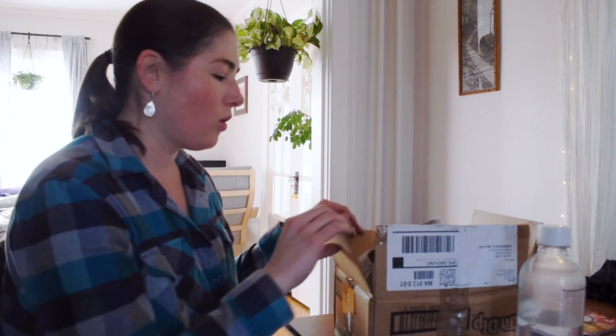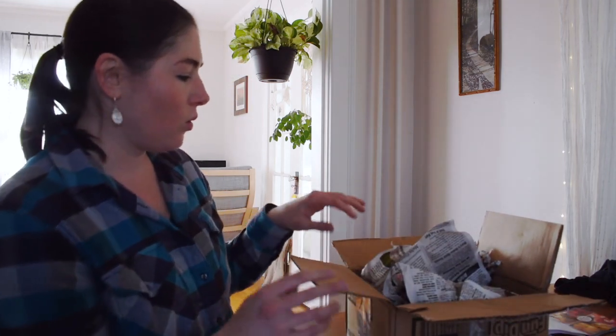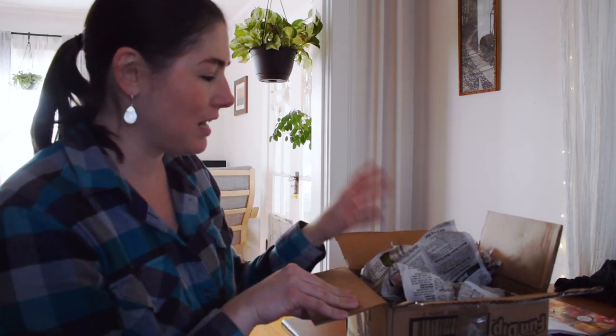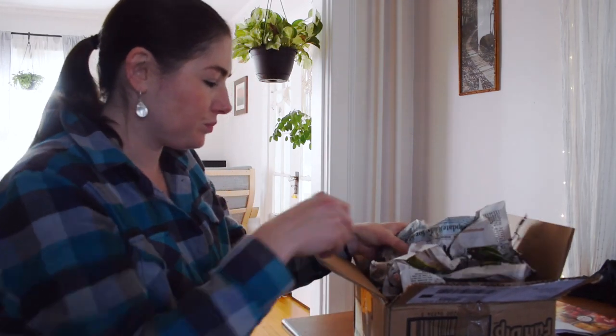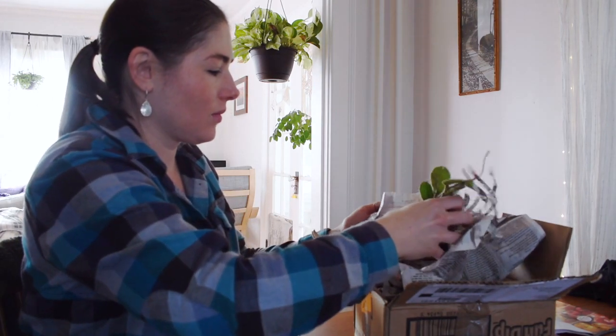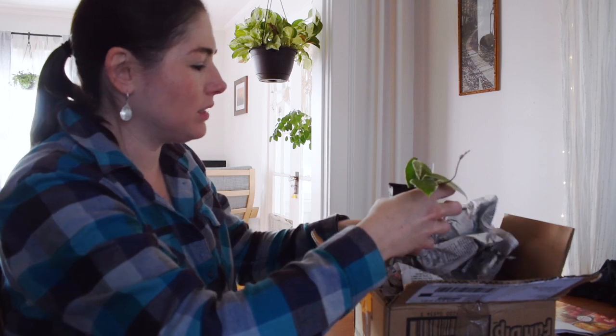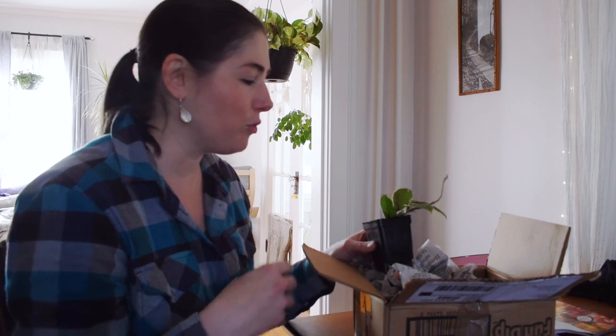There's also a begonia in here, although I forget what kind. So I thought that I would just open it with you and we can see what I got together. This was delivered just now. I almost couldn't wait, but I did open the box. I started to open one and then I thought it would be fun to make a video. So this is the one I started to open. They're just wrapped in moist newspaper. The box was pretty full, so it doesn't look like there's a lot of movement.